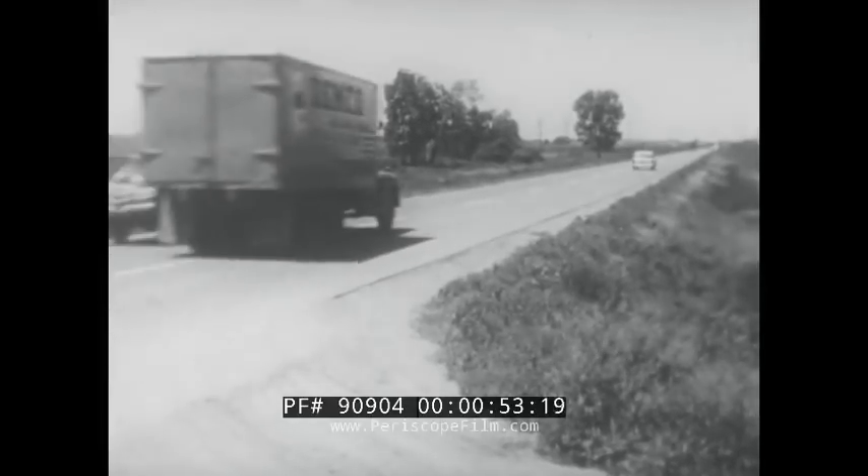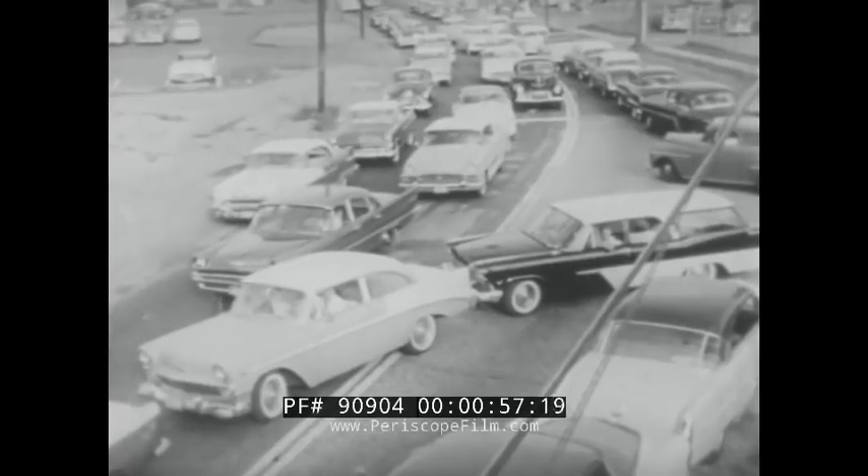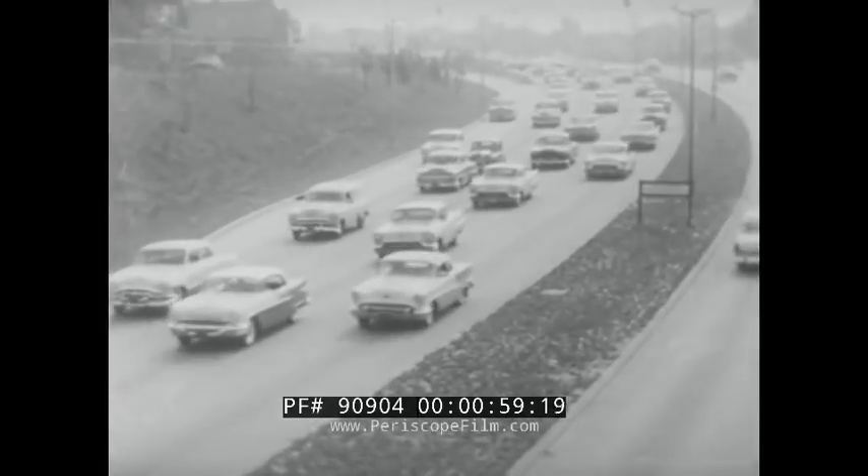Today's driving requires special skills. You've got to know what to do on rural highways, in congested traffic, on high-speed expressways, and in emergencies. The most effective way to provide training opportunities in all of these situations without endangering yourself and others is by means of a simulating device such as this.